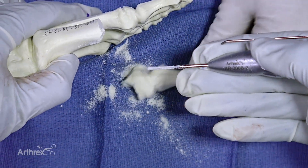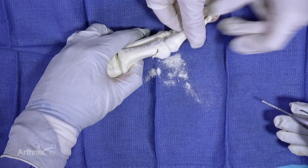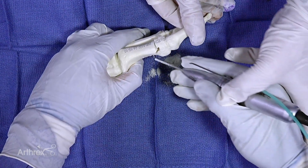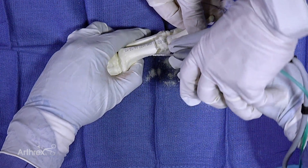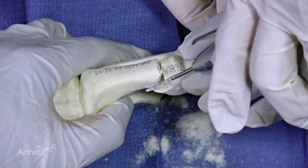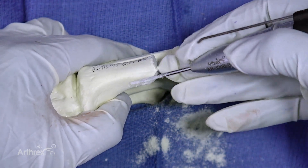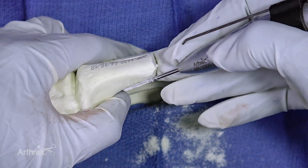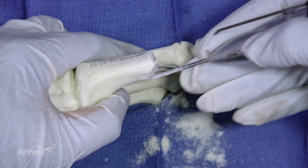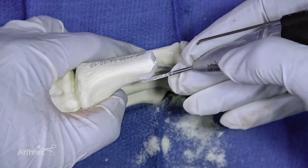You can see it's a shallow chevron cut just like we planned. It's important to note that as you're rotating, this hand almost ends up superior to your phalanx as you're coming up and over to complete the cut. If you come too horizontal or too parallel with the phalanx, then you'll make a very long plantar limb of your chevron, and that's going to be much harder to displace because we're not doing any soft tissue stripping here.